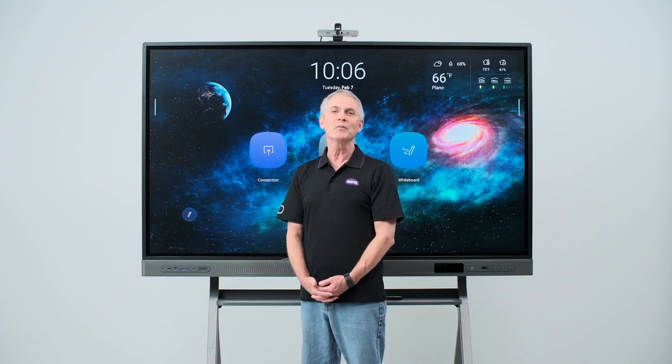And there you have the BenQ Board Pro RP03. Be sure to look for our other videos to learn more about our premium interactive board.